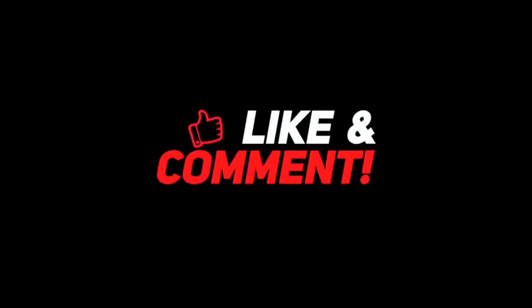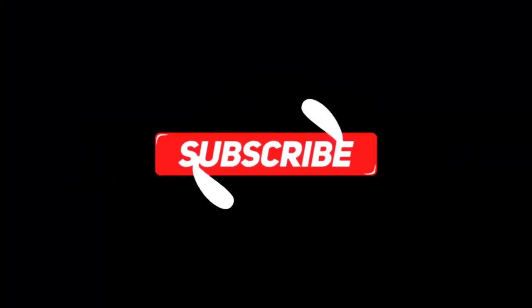Thank you so much for watching the video! If you loved it, leave a like and a comment. Also, subscribe to our channel for more such content!